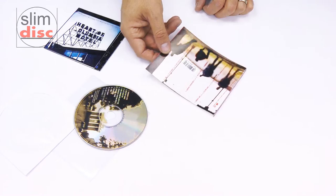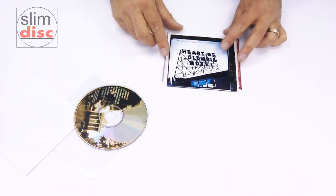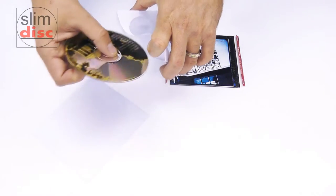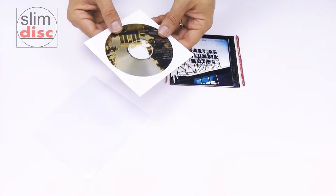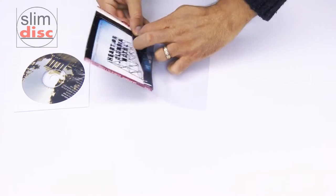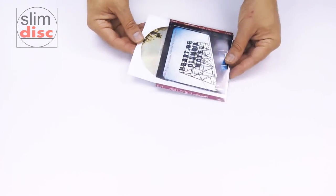With the back artwork you will need to simply fold it along the two perforated lines on the spine. Position the front artwork or booklet over the top like this. Carefully insert the CD into the paper sleeve. Next insert both of the covers into the SlimDisc outer sleeve — this slides in easily — and finish the job by inserting the CD sleeve inside.